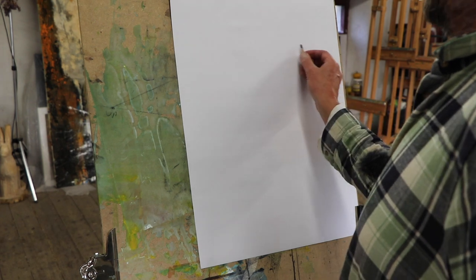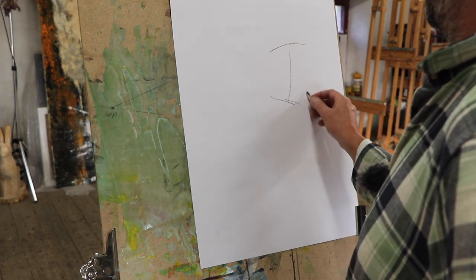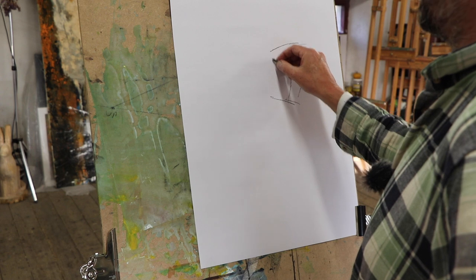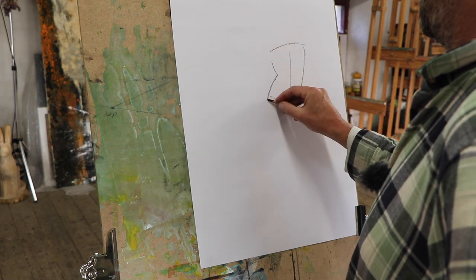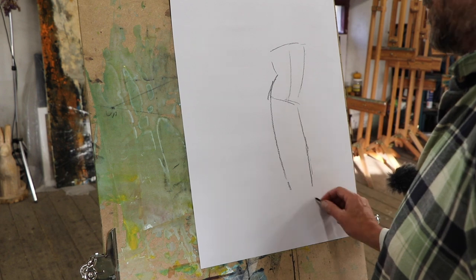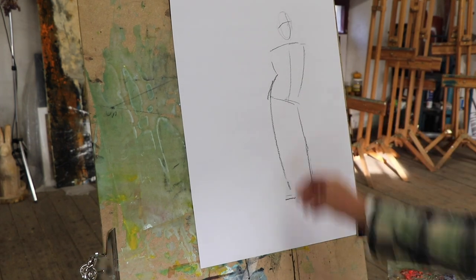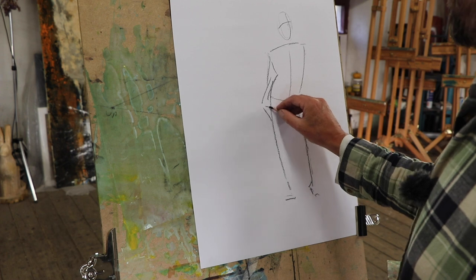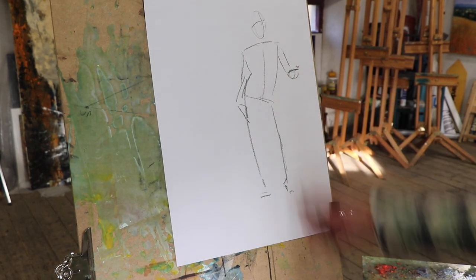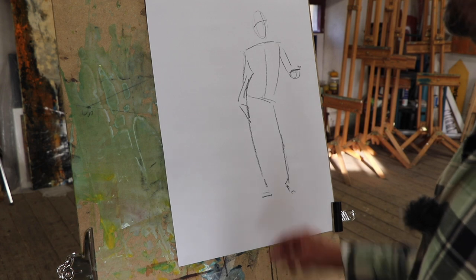Let's do a little drawing. I'm just going to have a look at this little figure first — a simple line to get some idea of what the shoulders are doing, the hips. We're establishing width and distance. We've got the main elements of the figure, but of course it's got no volume, so the next thing is to add in some volume.